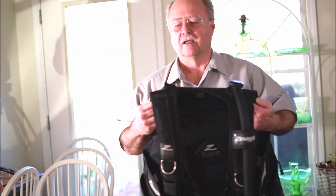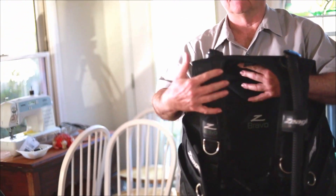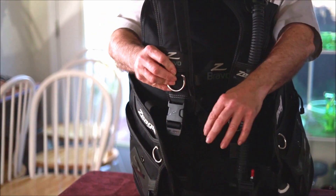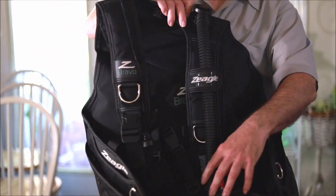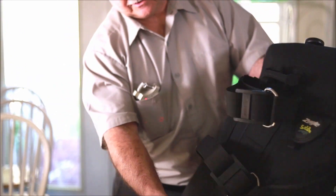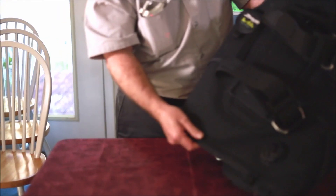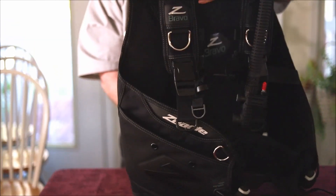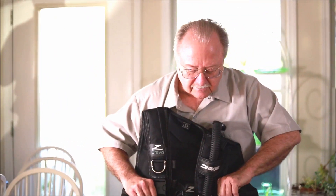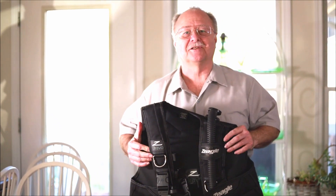It's very nice and very lightweight — I think it's seven pounds. It has dump valves on the shoulder — pull this and it dumps — and it also has one on the rear. And I believe that's about everything. Thank you for watching, bye!